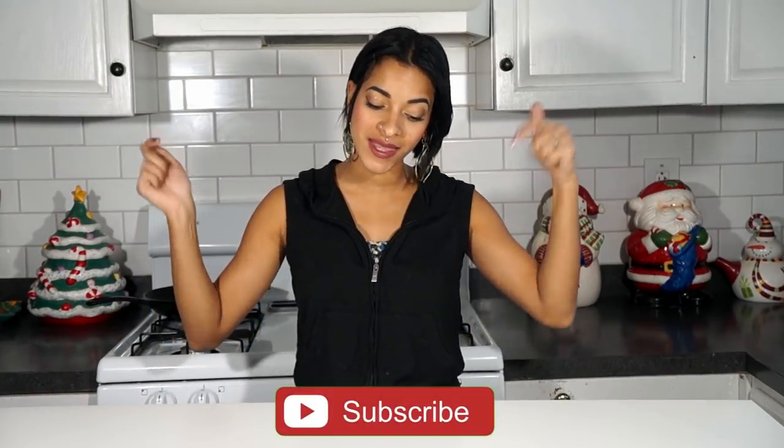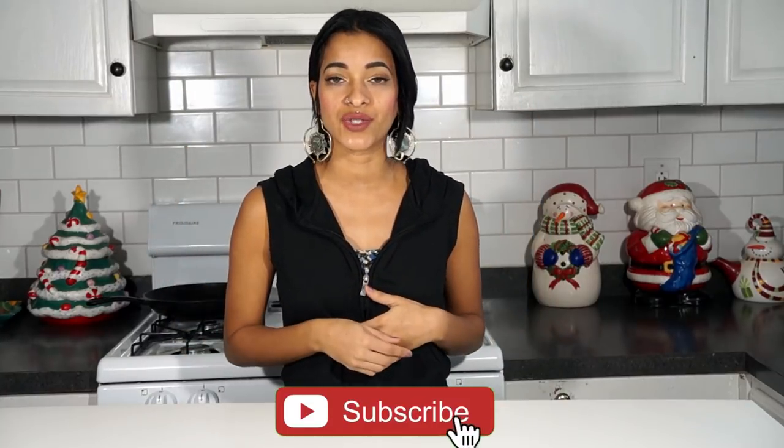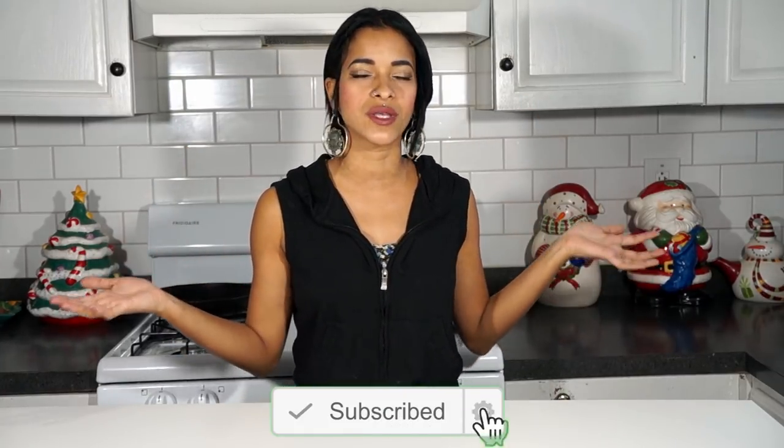Hey, what's going on you guys? Welcome back to our channel. If this is your first time stopping by, don't forget to go ahead and hit that subscribe button and the little notification bell next to it, so you'll be notified every time a new video goes up — which is every Monday, Wednesday, and Saturday. And Saturday we have Sweet Saturday, which is like some sort of vegan, delicious dessert or treat of some kind.